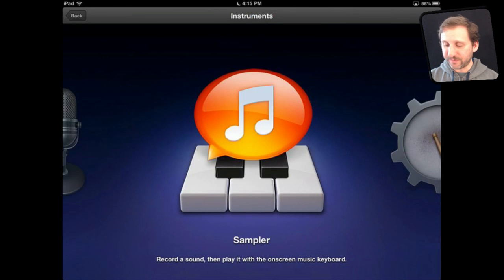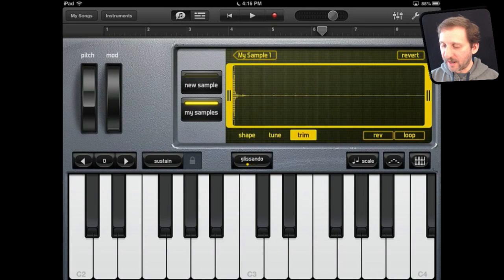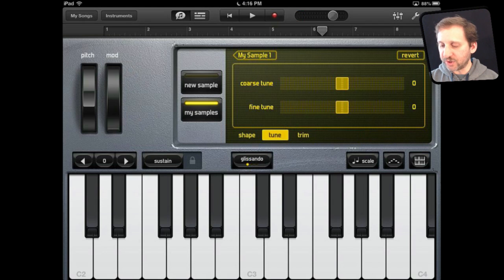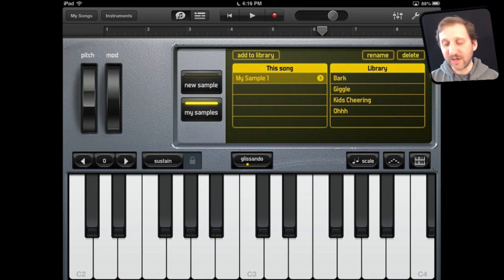Now let's take a look at the sampler. The sampler is basically a combination of using the mic and the keyboard — you record a sound and then play it back on the keyboard. I'm going to snap my fingers and I've got that as a recording. I can trim it down and play it back. I can loop it, reverse it, and tune and shape the sound. There are a lot of different things I can do, and I can look at my library of sounds. I've got the sound I just recorded called My Sample One. I can rename that and add it to a permanent library, or just keep it for this song.